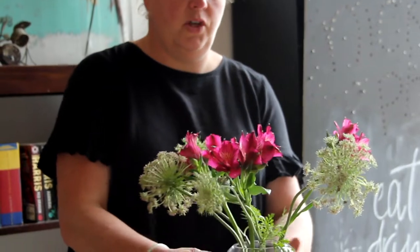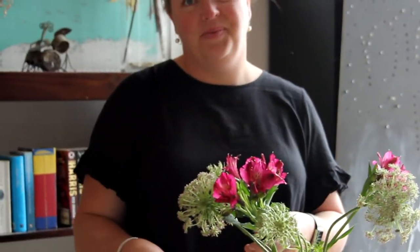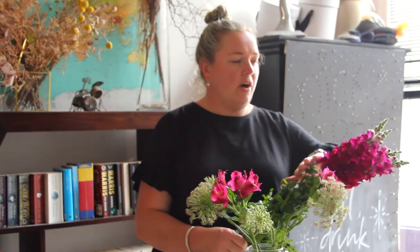You can give your vase a little turn, which will help create a nice even display. Next we're going to work with the beautiful Snapdragons. These are the feature flower this week — great colour and they've got a real velvety kind of appearance, lustering in this natural light.